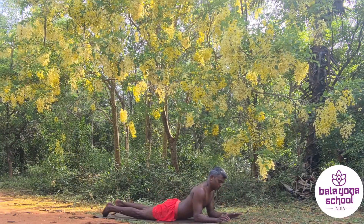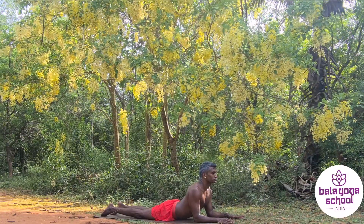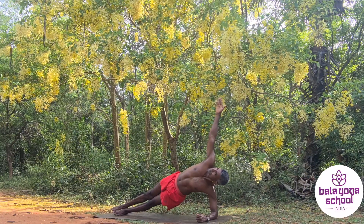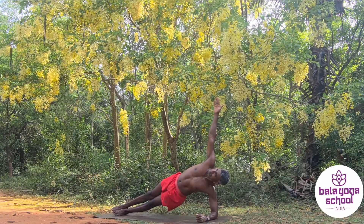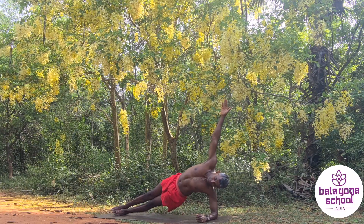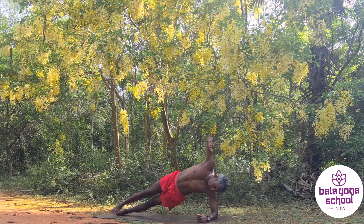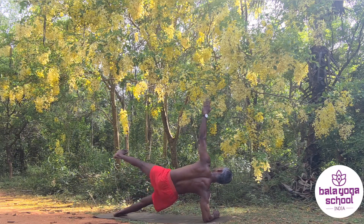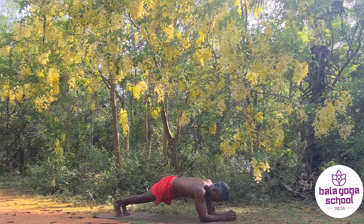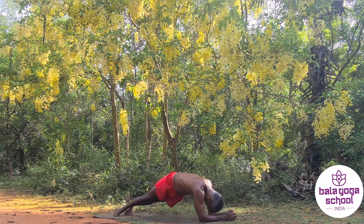Knee, chest, and chin — ashtanga namaskaram. Sliding ourselves into a cobra, from cobra to sphinx, preparing slowly for the side plank when it is time. This is round two. I'm lifting my top leg off the mat — this increases the core work. If that is not possible, you don't have to do it. We are doing this for 10 counts, 5 counts, or 15 counts, whatever is available for you. Then we arrive into elbow plank, and I'm dropping the hips to both sides to work on my core.